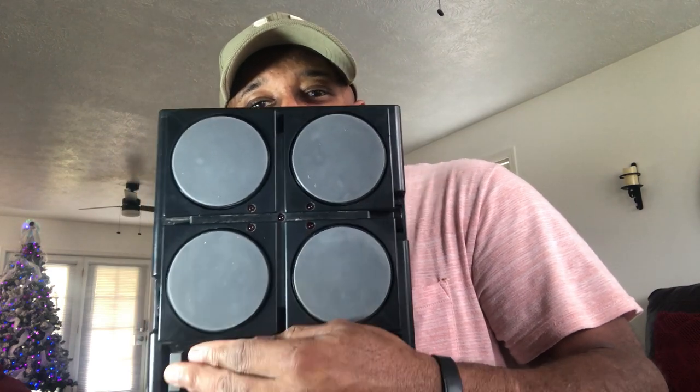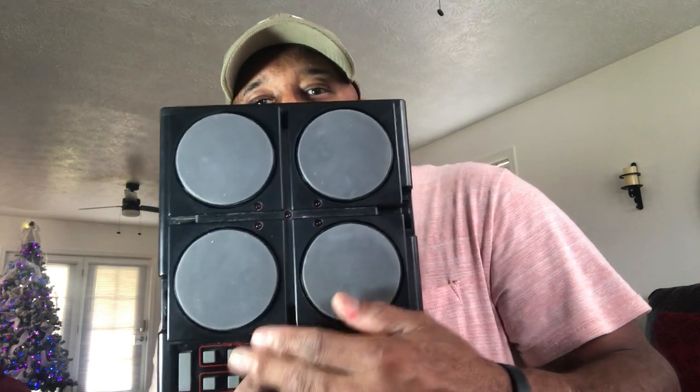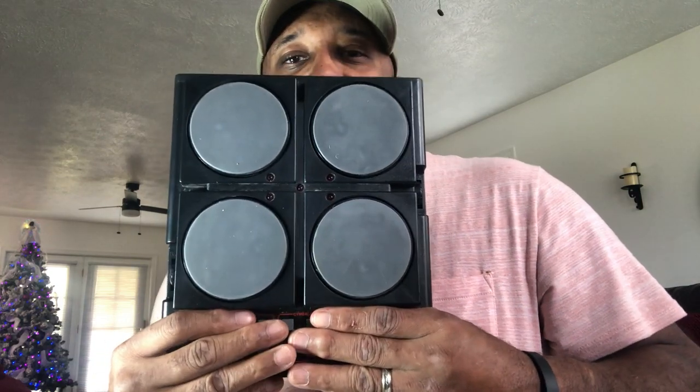So without looking at the brand, how many of you — and I'm dating myself — how many of you can tell me what these are? I'm trying to cover up the name so you can't see it.